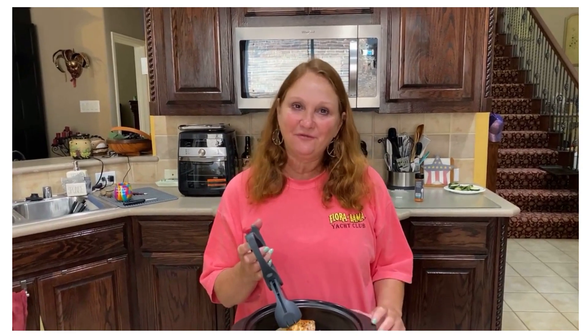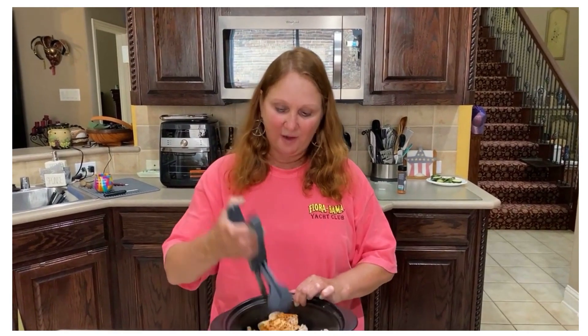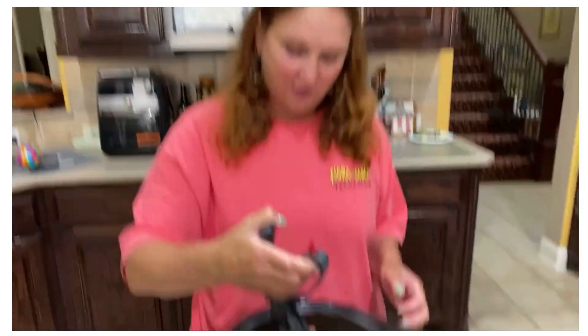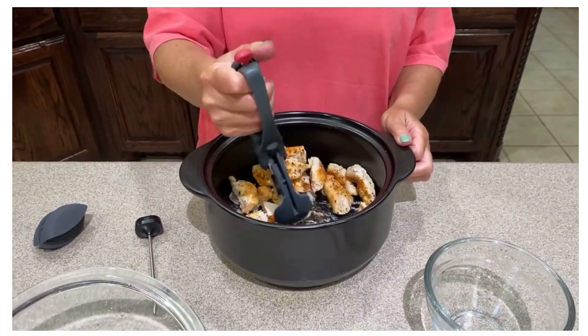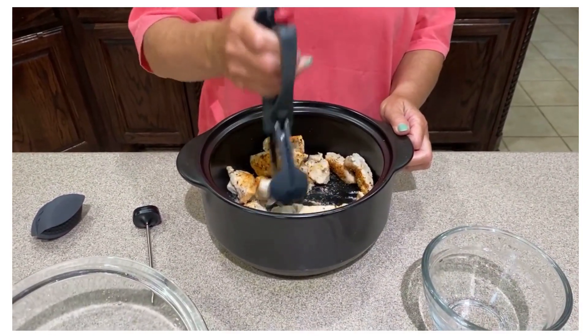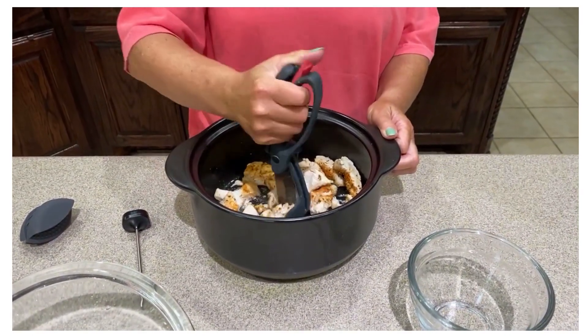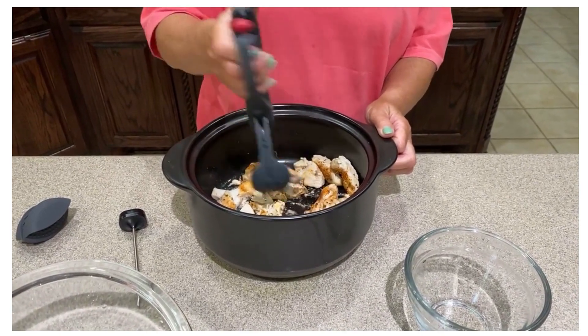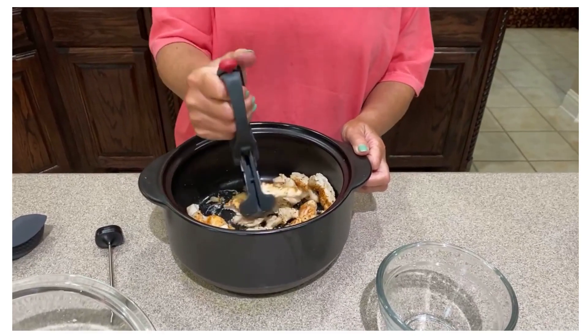Hey there, Pampered Chef friends, I am back. I realized I said 'have a fantastic Friday' — it is not Friday, but anyhow. I've gotten the chicken out of the microwave and I'm going to use the salad shears to chop the chicken into bite-sized pieces. I love using this to shred and chop chicken — it is amazing how they just chop the chicken like that.